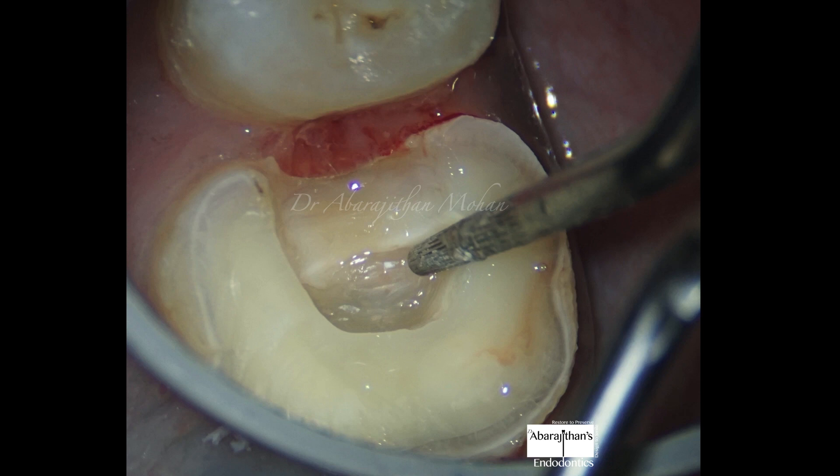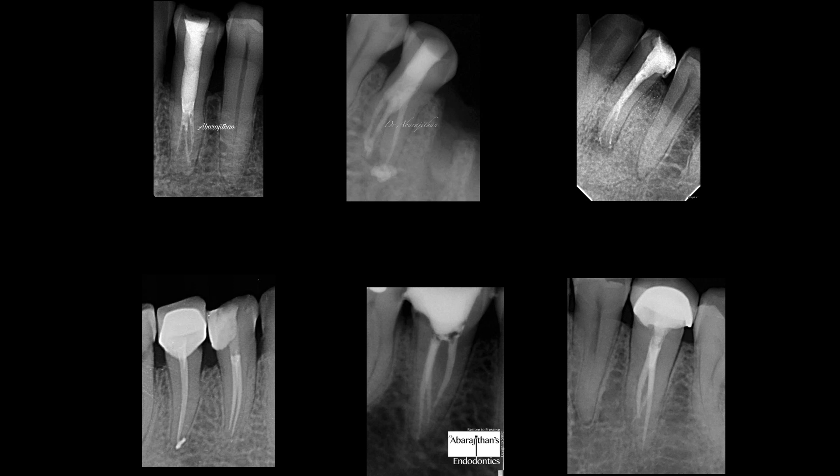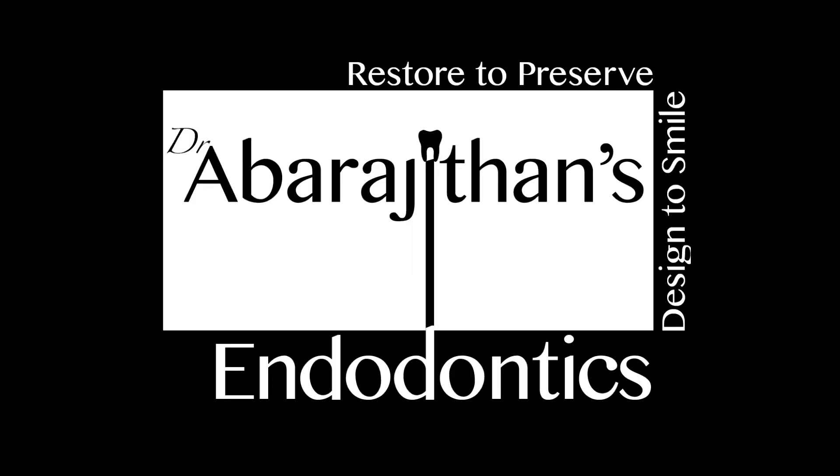Additionally, I also use this STATX tip for refining all my restorative preparations — be it crown preparations or onlay preparations — finally smoothing the margins and making sure there are no unsupported enamel rods left behind. It is a versatile instrument worth discussing, and that's what I wanted to convey through this Endo Tale. Thank you so much for watching. I hope mandibular premolars are not going to be scary to you anymore — it's going to be fun. All the best in treating mandibular premolars!